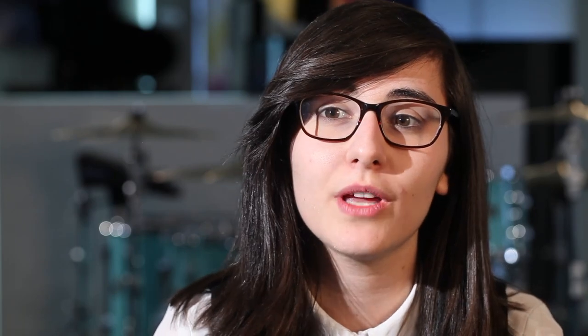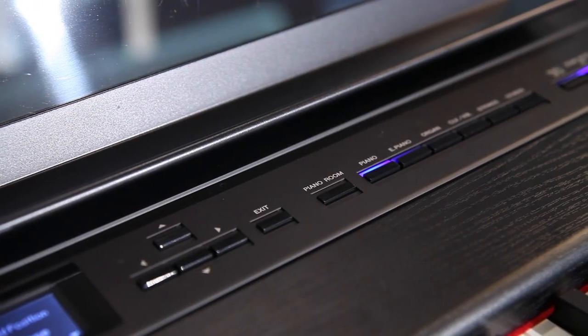This piano features a natural wooden keyboard which means that you've got the feel of an acoustic piano. It also has synthetic ebony and ivory keytops, which is beneficial so when you're playing for a long period of time your fingers don't slip.